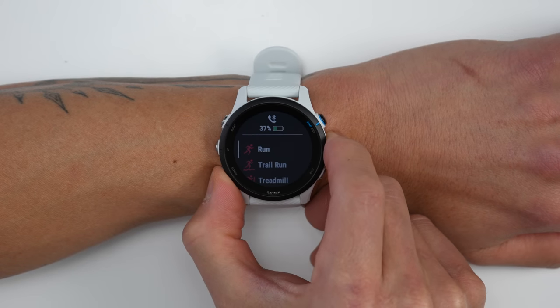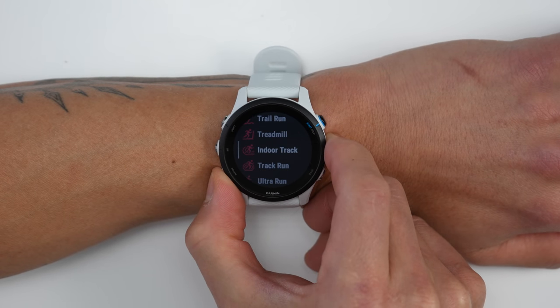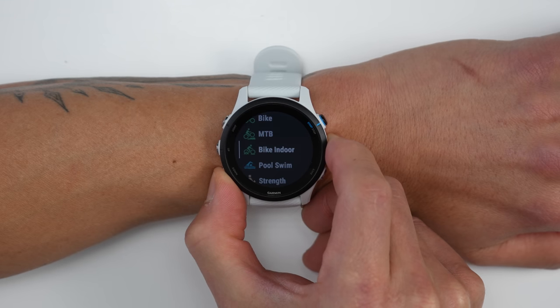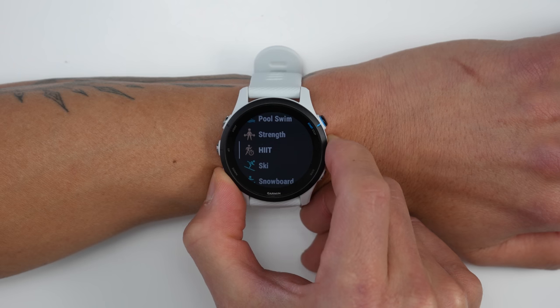For activity profiles, the 255 comes with a bunch of activity profiles like all the normal ones you'd expect — running and cycling both indoors and outdoors. It has plenty of gym profiles like pool swimming, weight training, and high intensity interval training, and then even yoga, breath work, and more.